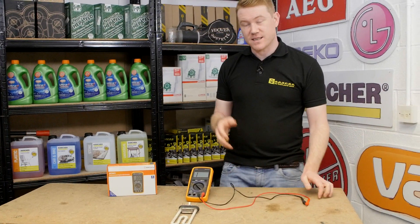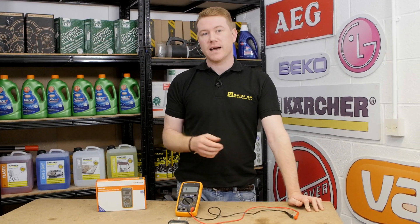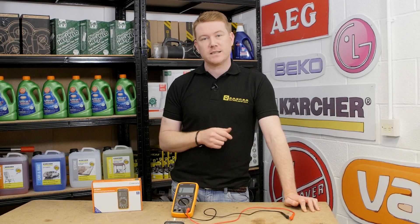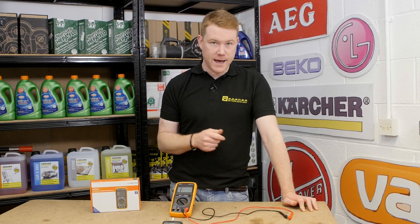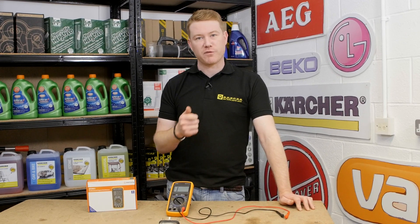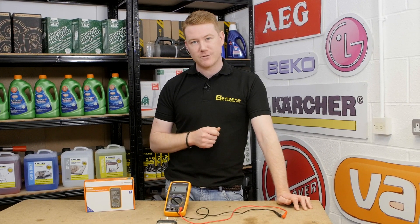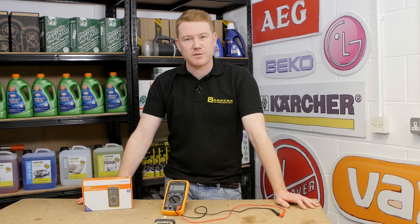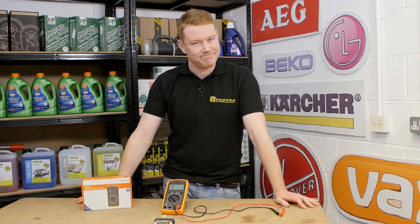We think this is a fantastic addition to anyone's toolbox for an electrical repair, though it's also economical enough to be used for a one-off repair. So there we have it — the Mercury MTM1 Digital Professional Multimeter. Remember, spares and accessories for all the appliances around your home can be found on the eSpares website. Thanks for watching.